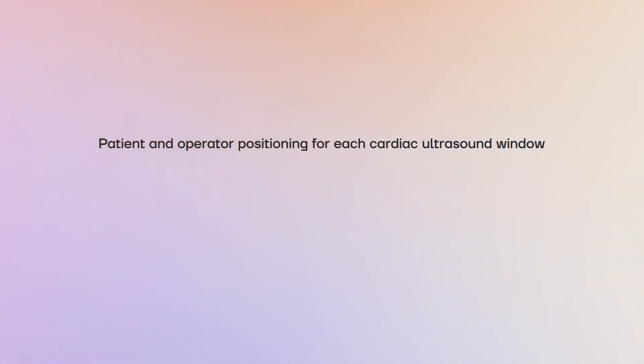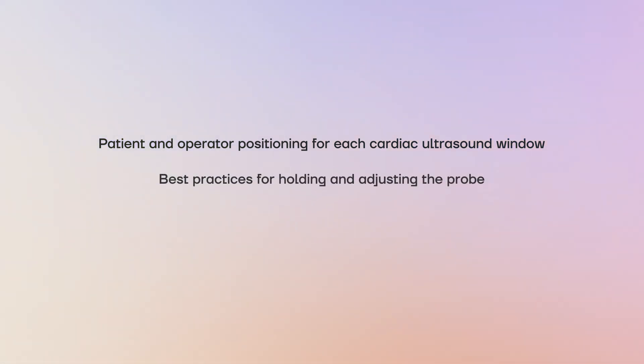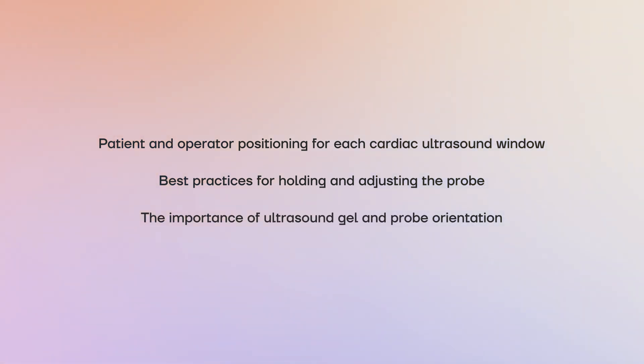By focusing on proper positioning and technique, you will improve both image quality and patient comfort during a cardiac ultrasound exam. In this video, we covered patient and operator positioning for each cardiac ultrasound window, best practices for holding and adjusting the probe, and the importance of ultrasound gel and probe orientation. Mastering these fundamentals will make your exams more efficient and accurate.